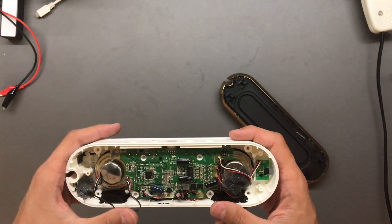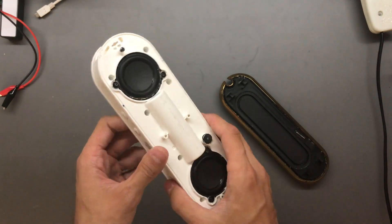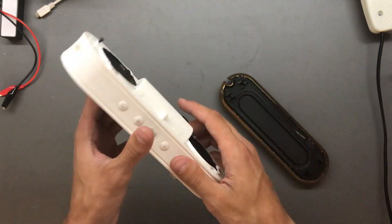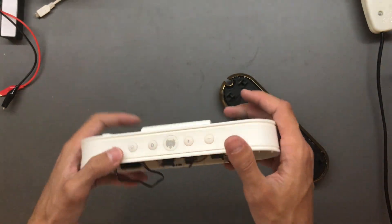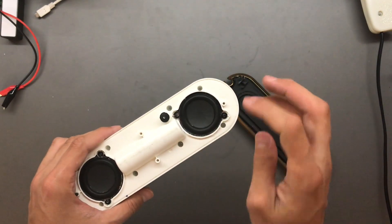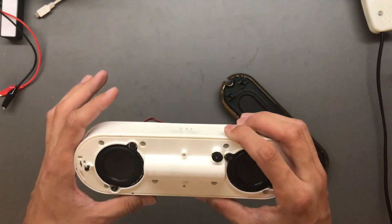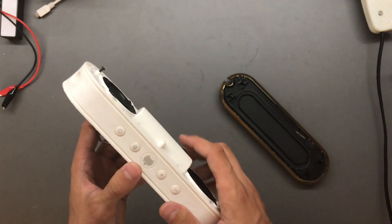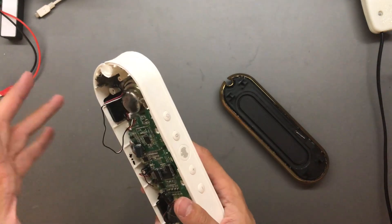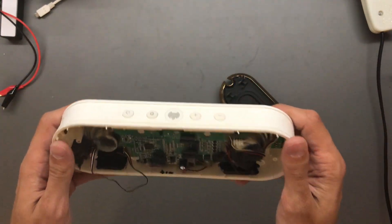This looks pretty weird without the grilles — normally it has two grilles, you've probably seen them in the thumbnail. Those are very robust and glued all the way around, so there's really no good way of removing them without damaging or bending them. I didn't know if this unit was completely totaled or not, so it is what it is.